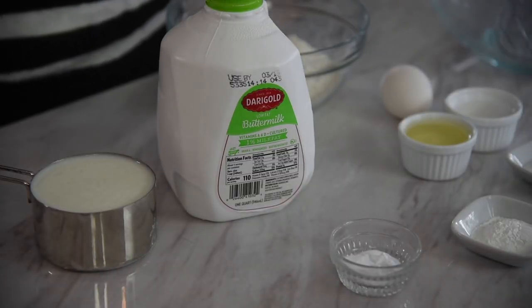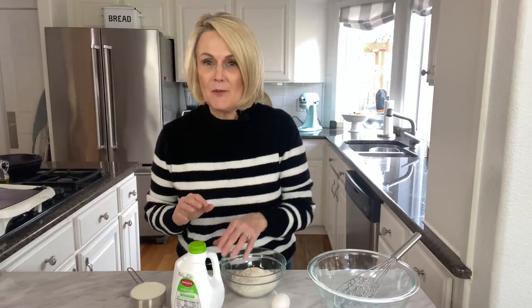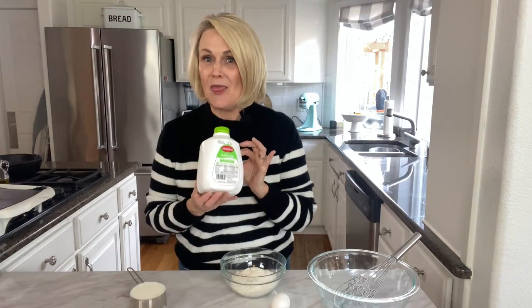If you don't have buttermilk you can make these pancakes with regular milk or water, but I think that buttermilk gives it that extra little tang and makes for a more tender, light and fluffy pancake. Buttermilk is higher in acid content than regular milk and it's going to have a little chemical reaction with the baking soda, creating little bubbles of carbon dioxide — and these little bubbles are going to create that light and fluffy pancake. You can make your own version of buttermilk at home by adding a tablespoon of vinegar or lemon juice to regular milk, but I do think that the buttermilk you buy at the store is the best.